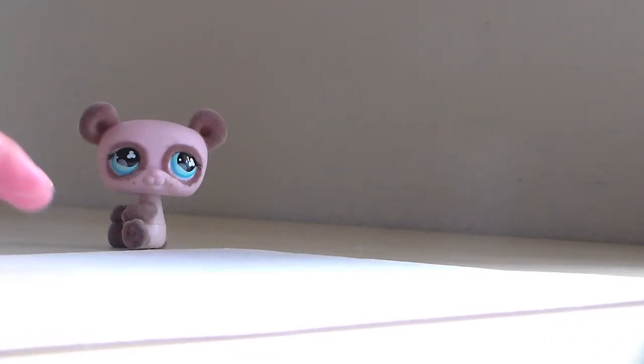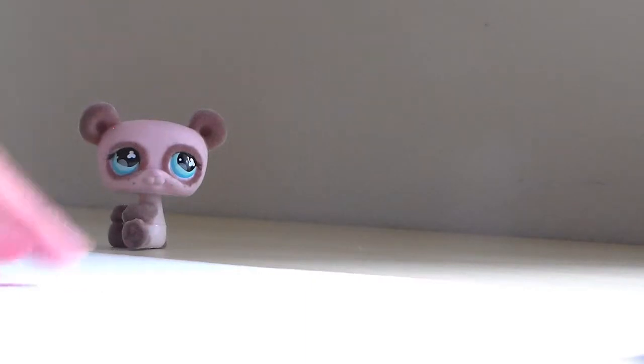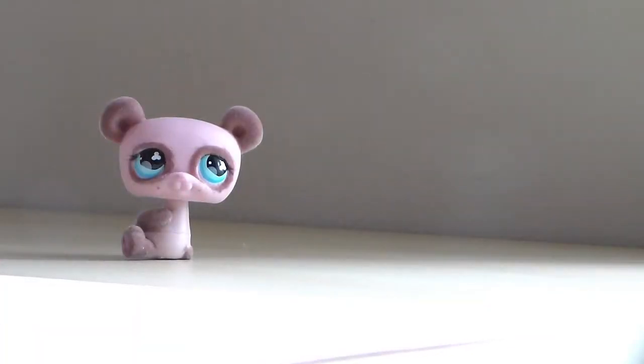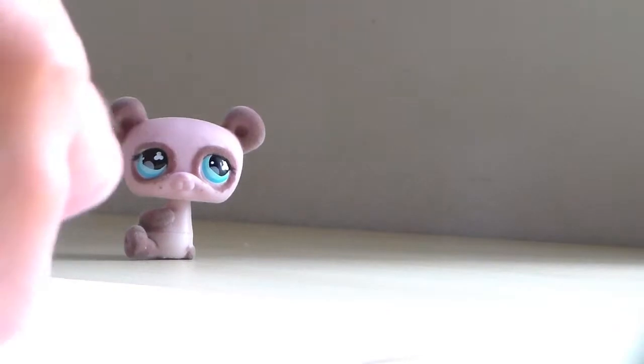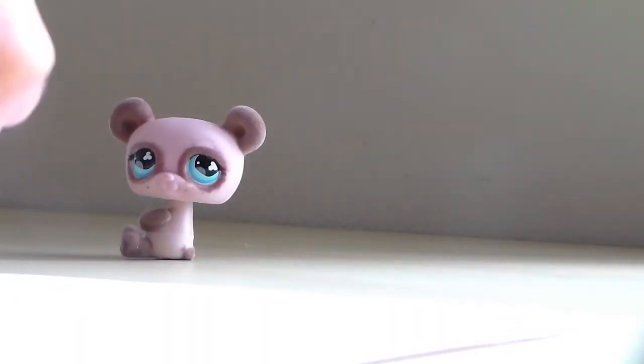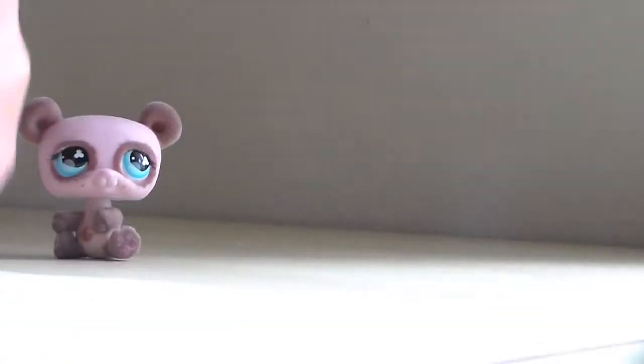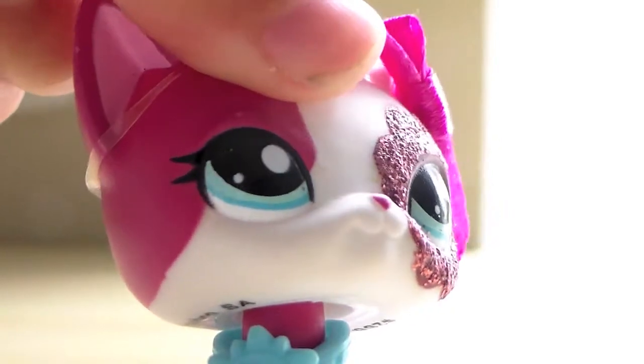I'm going to have to fix a lot of this. I'm going to start fast-forwarding right now. So I have done my beautiful poster.